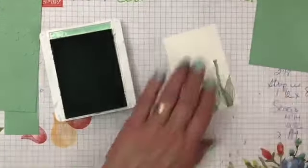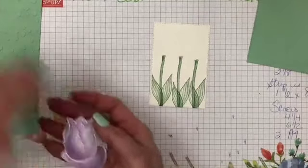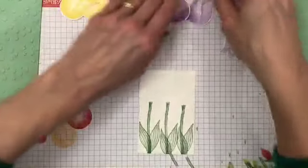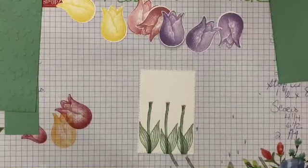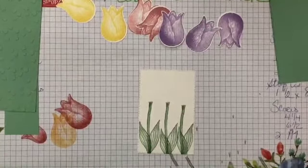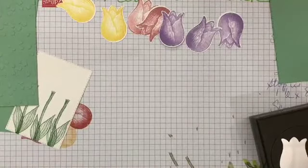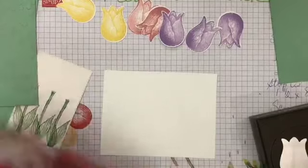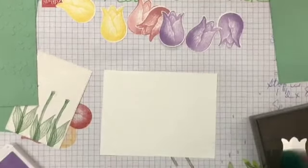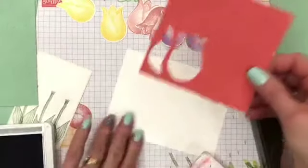I used Highland Heather, Rococo Rose, and Daffodil Delight for my tulips — I've already punched those out but let me show you how. There are two methods. First method: make yourself a little template. Then just ink up your flower — you do want to use your mat for this — and put it right in there. Ink up the leaf, make sure you have it going the right way, grab your green. Make yourself a template and when you put it in the punch it pops out perfect — two different colors.